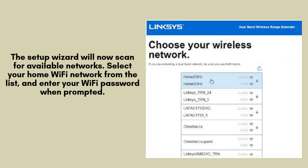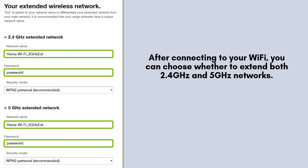You can also create a separate extended network name if you prefer. After connecting to your Wi-Fi, you can choose whether to extend both 2.4 GHz and 5 GHz networks. You can also customize the extended network name or leave it as the default. Once you've configured your settings, click Next to complete the setup.